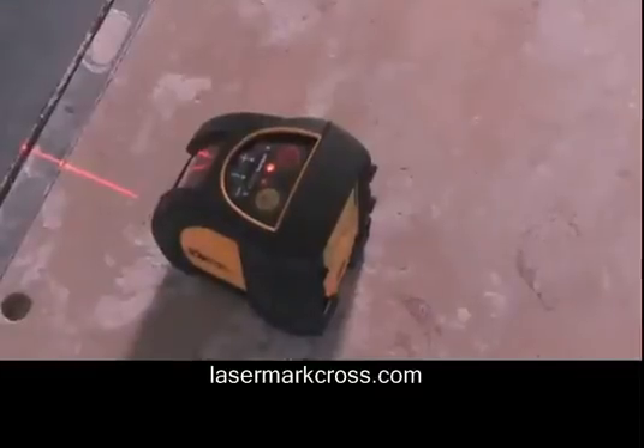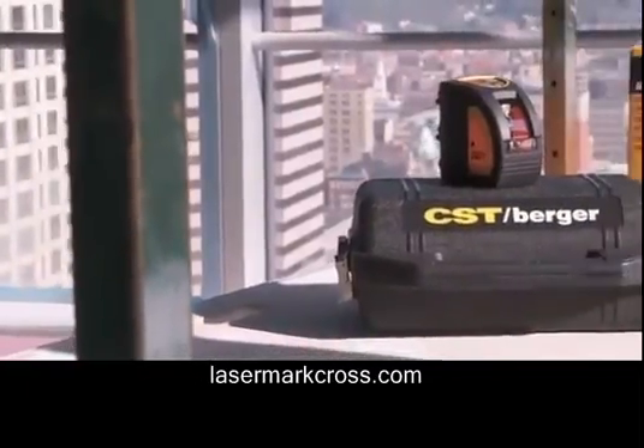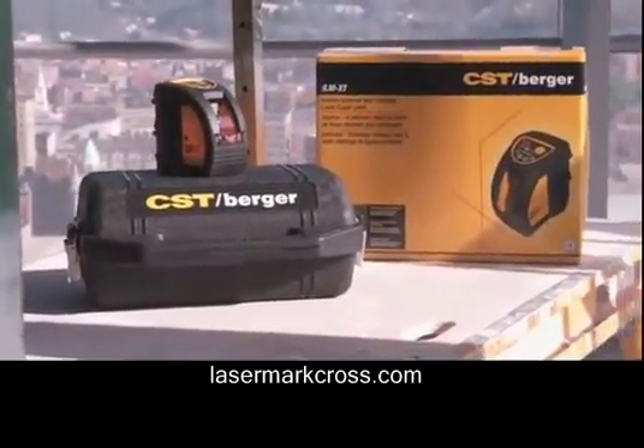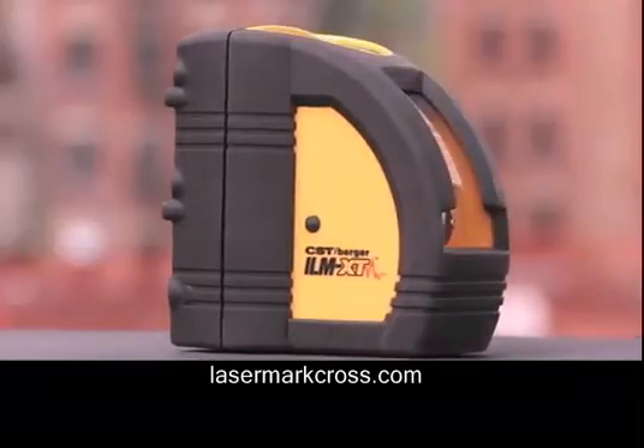The unit can also be laid on its back to project convenient reference lines on ceilings. The versatile CST Berger ILM-XT comes with a padded belt pouch and magnetic mini tripod bracket. Experience increased productivity with the ILM-XT.